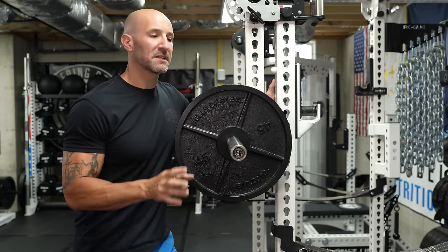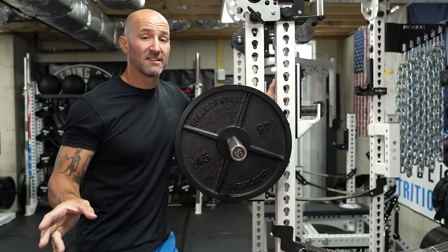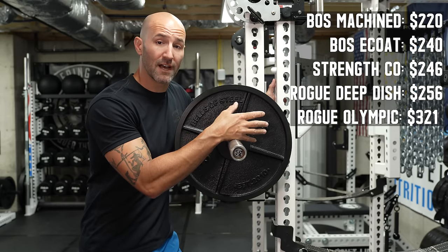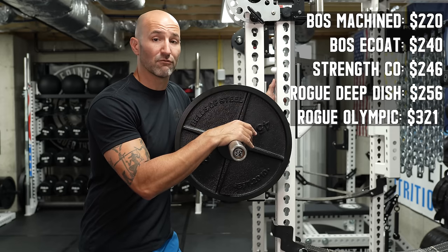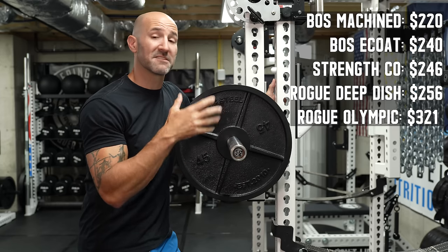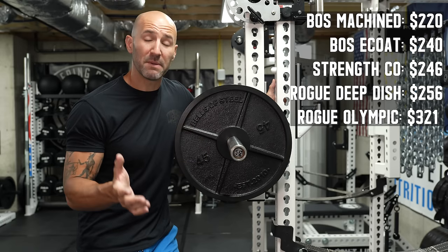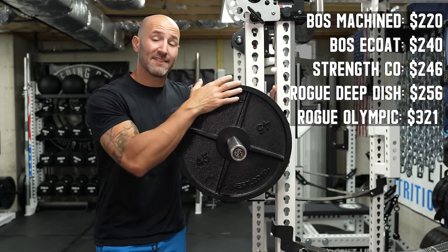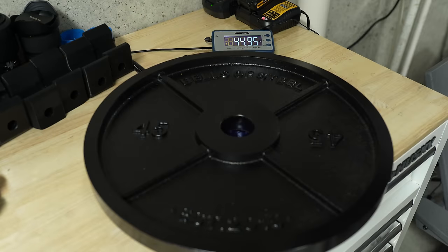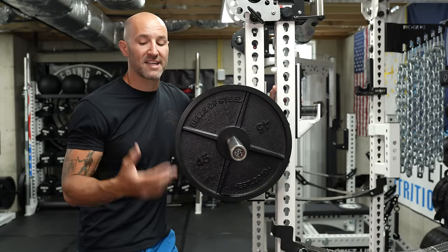Almost every single plate I have from Bells of Steel has some sort of issue. For a lot of people that probably isn't a big deal — these plates are going to clang, bang, chip up, and wear over time. Weight is weight; are they accurate? Yes. Are they affordable? Yes. Do they look the best? In some cases, no. Typically when we're talking about an import brand — and Bells of Steel plates are made in Vietnam — compared to something made in the USA, you'd expect a much larger price gap. But this pair is only $6 less than Strength Co or $16 less than Rogue Deep Dish, so the savings aren't significant enough to justify the blemishes.